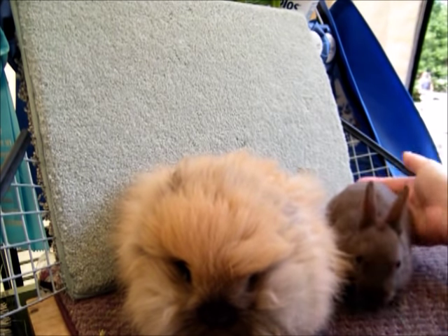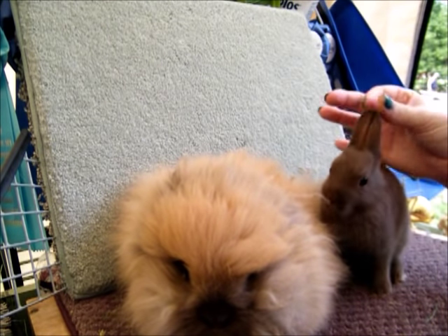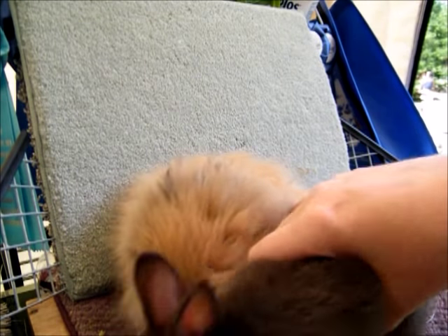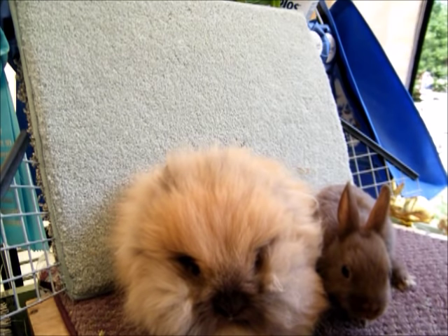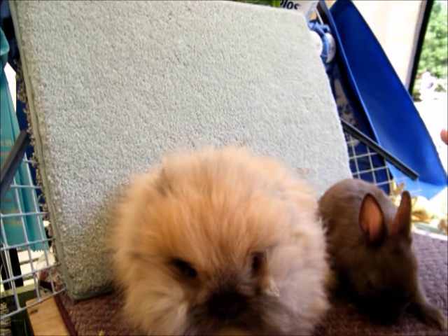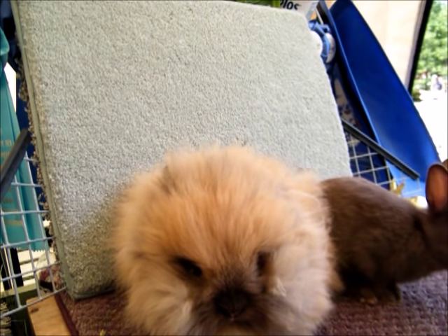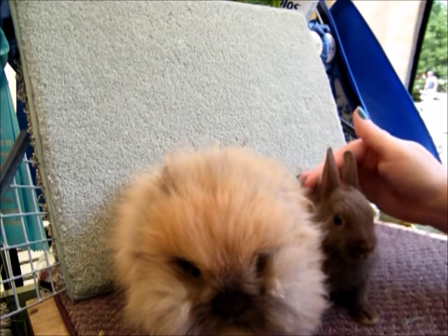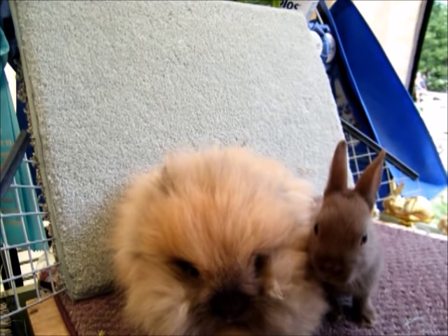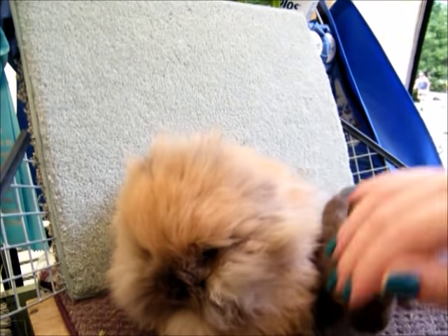Once they shed out of their baby fuzz and shed their saddle and their face clears out, there really isn't a lot of grooming required — they do most of the work themselves. But there is a period of time, typically when someone would be bringing home their new pet lionhead. I just wanted to show you for comparison — the Polish is not going to require anything except occasional nail trimming and ear cleaning, compared to little Miss Fufu here who has a bit more going on.